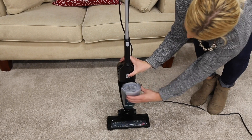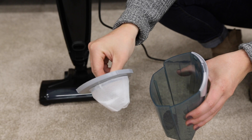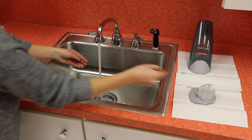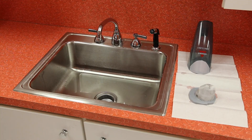Pull the dirt tank release latch and remove the dirt tank. Check the filter for dust and debris and remove if necessary. The filter can be washed with warm water and mild detergent. Just make sure it's completely dry before you put it back in the vacuum. The machine shouldn't be operated without the filter in place.